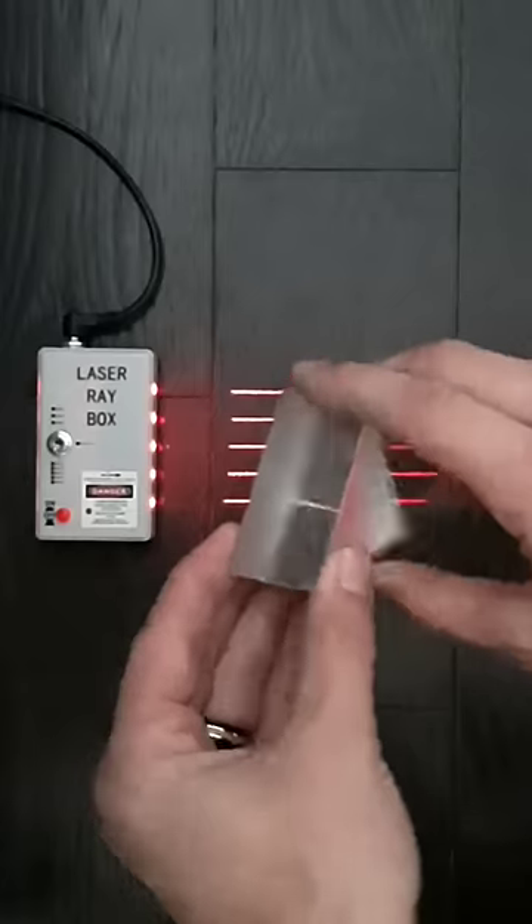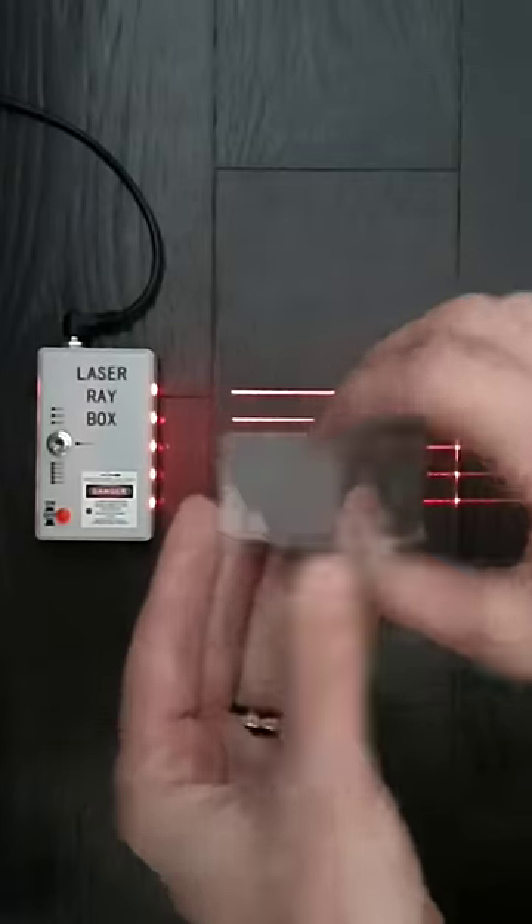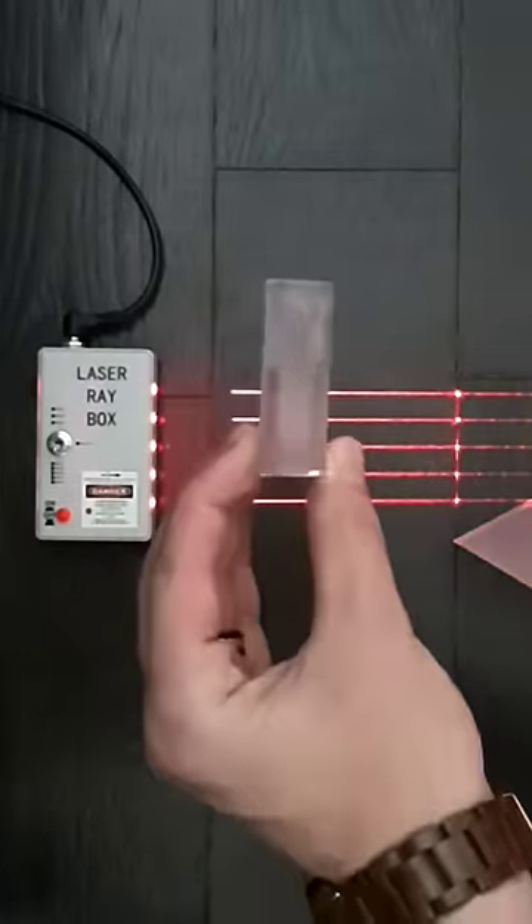Prisms are used in all kinds of optical systems like medical devices or even binoculars. There are a couple of prisms inside pairs of binoculars.